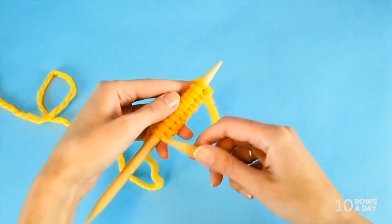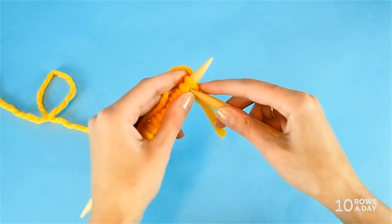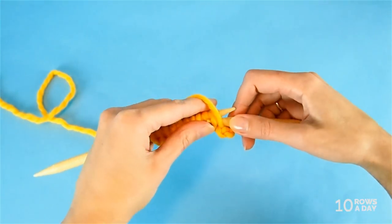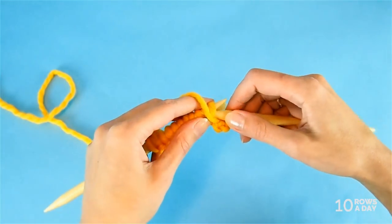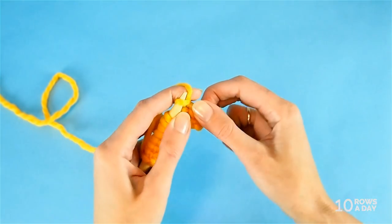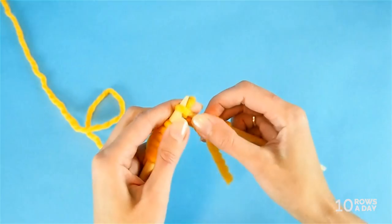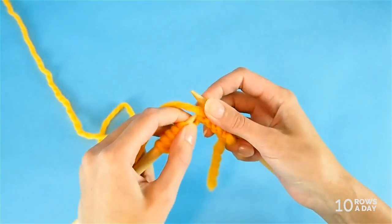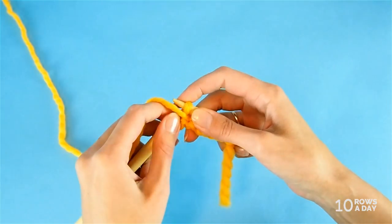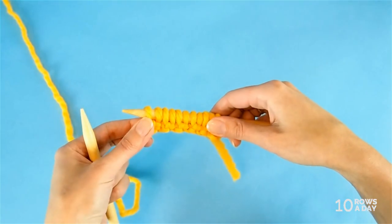Now we're going to work two pattern rows and repeat them until the rib becomes as wide as we want it. The first row is: knit one stitch, then bring the yarn to the front of the work and slip the next stitch purlwise — insert the right needle from right to left and slip it off. Then bring the yarn to the back again and knit a stitch. Yarn to the front, slip a stitch. Yarn to the back, knit a stitch. Keep doing this until you come to the last stitch, then knit the last stitch. That's the first row of the pattern repeat.